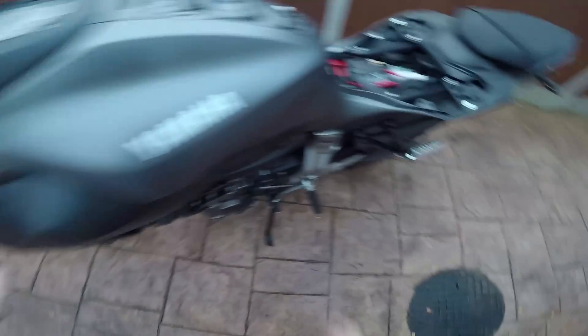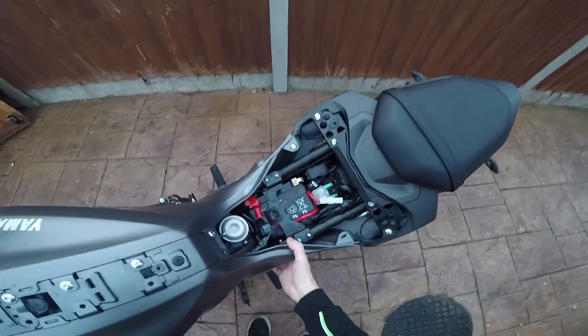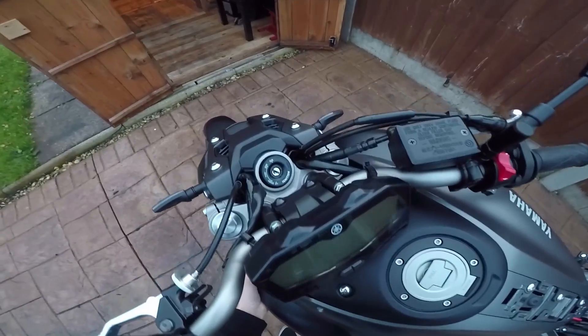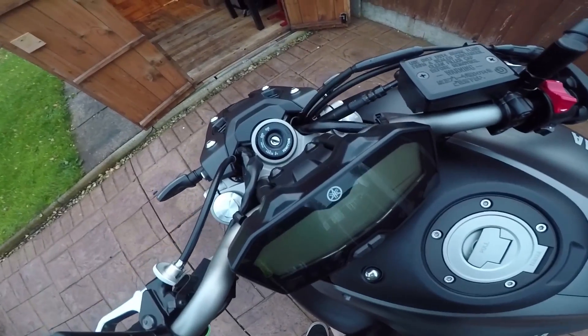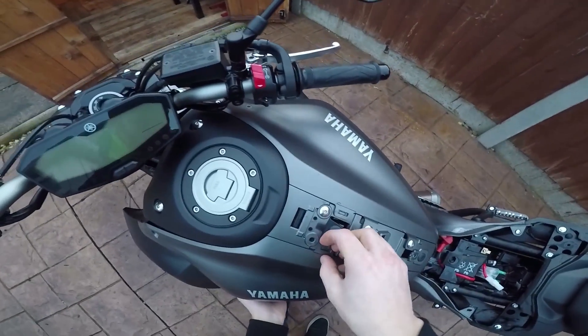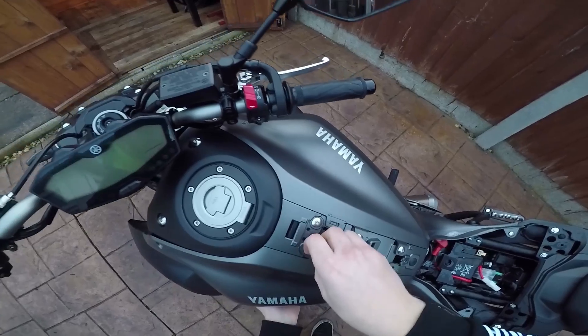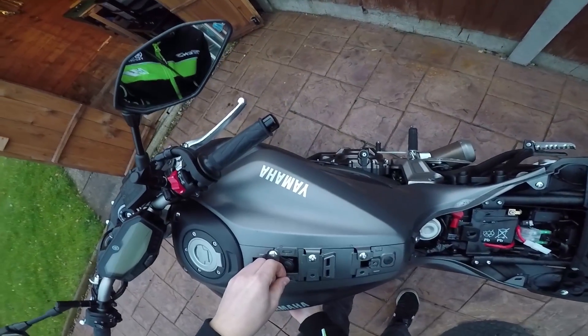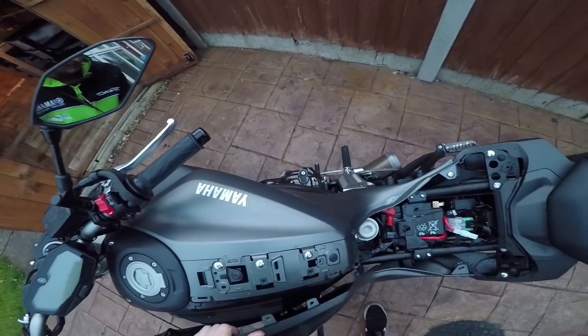Now you have some friction fasteners just over there. What you want to do is gently pry it off — start with the back first. And the next one, and then you have a clip up here, two clips there. Just be really gentle. You might need a screwdriver in order to pry it off. Now the side's off.